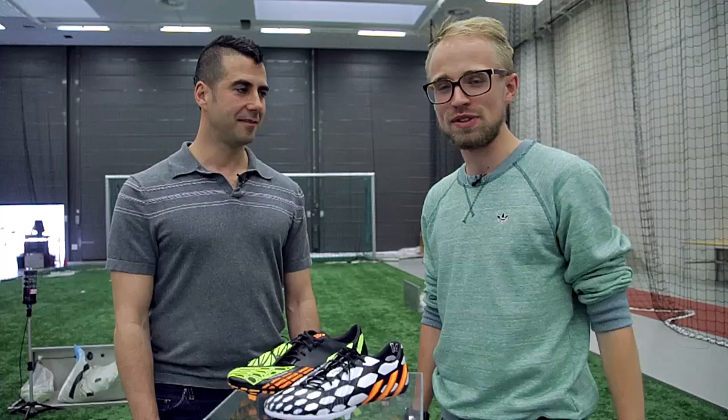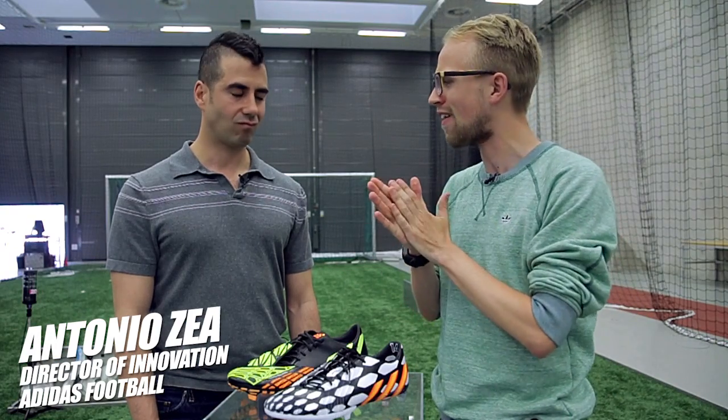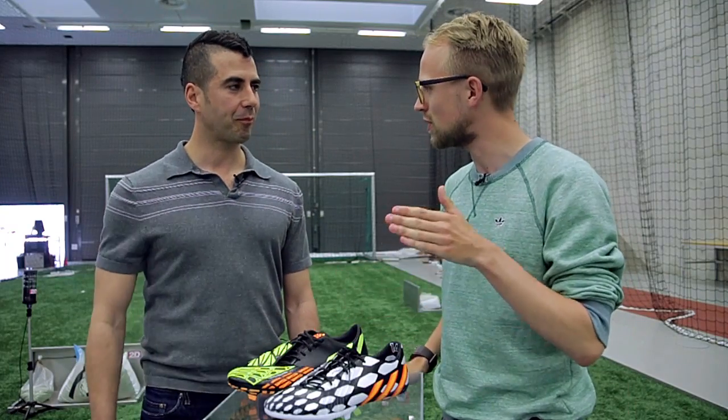Hi Jacob, Unisport Web TV, and I'm here with Antonio Zeya at Adidas HQ. Antonio, thanks so much for joining me. We're gonna talk Adidas Predator Instinct today.